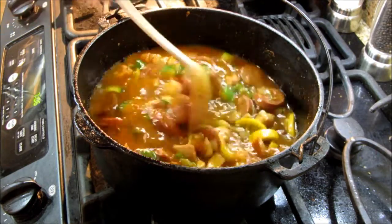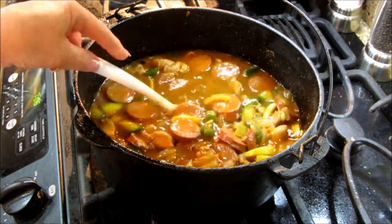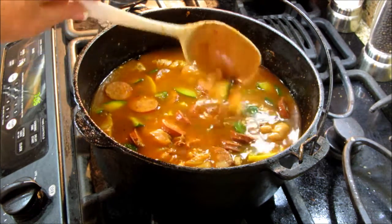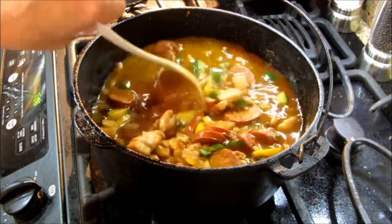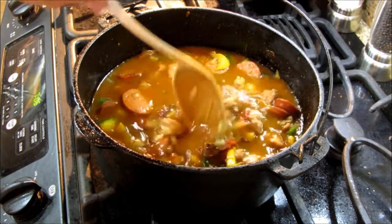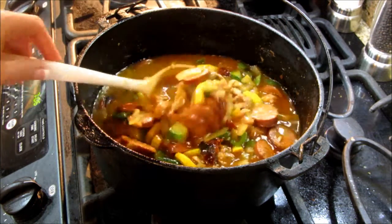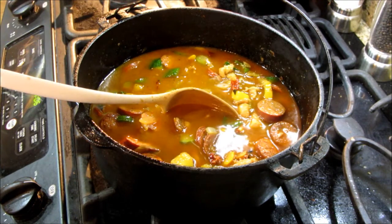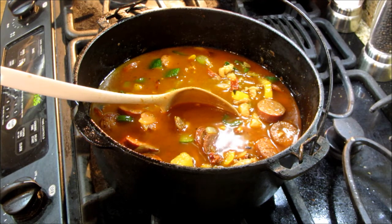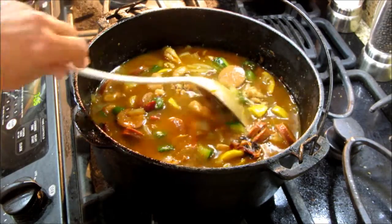I'm going to put the lid on this and let it simmer for about 20 minutes. That should be enough time for the red bell pepper to soften up, rehydrate, and lend out its flavor — it'll probably still have a little texture to it, but I like that. I was going to add brown rice, but because it's getting late, I have brown rice and quinoa in the freezer, so I'm going to throw that in. It'll make it extra healthy and in 20 minutes we're going to be eating dinner. I'll be right back.